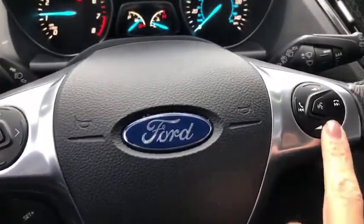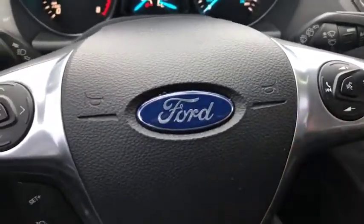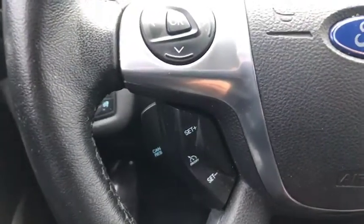You do have your Bluetooth so you can do your talking, make your phone calls and so forth — volume, control your radio. There is also your cruise control.